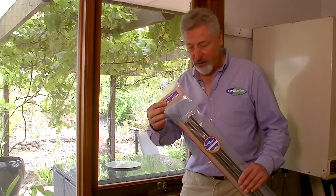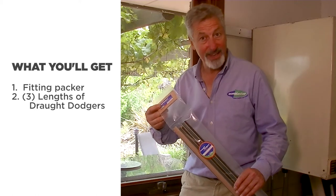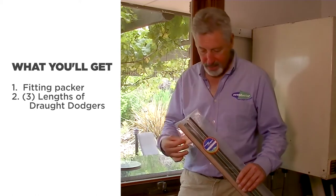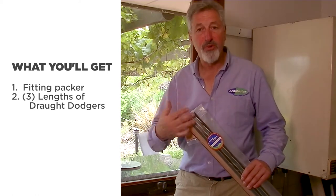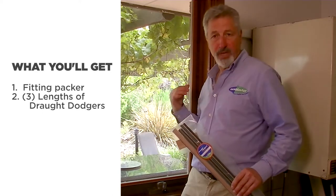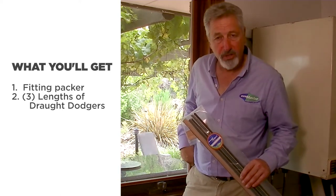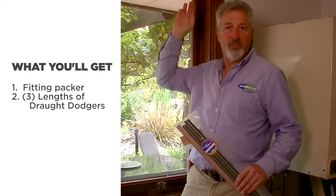When you get your packet you're going to find a fitting packer that makes it easy to put them in exactly the right place, and in the packet three lengths of draft dodges. One is for each side of the window and the third one is for sections either side of the winder and the section at the top.